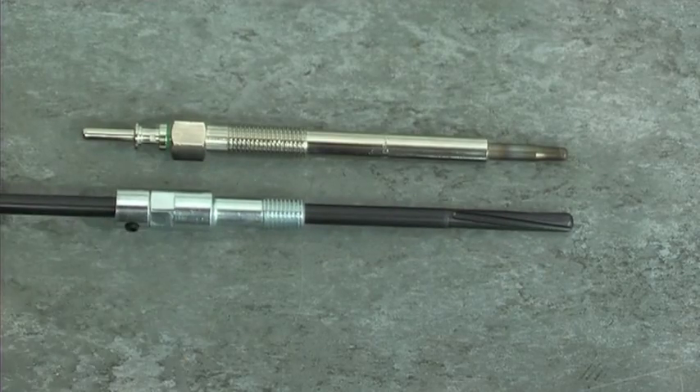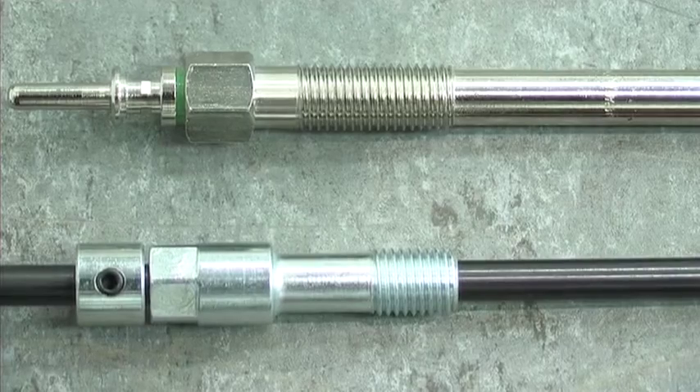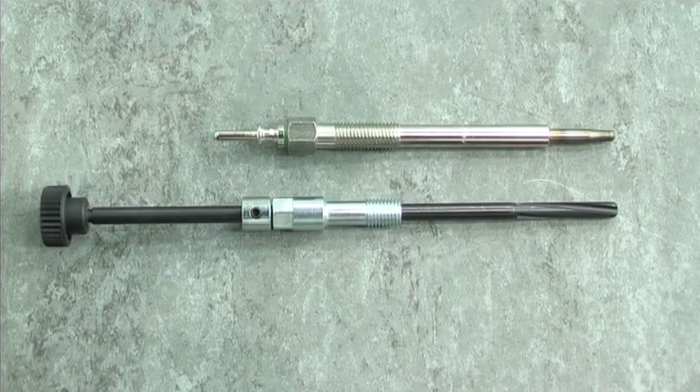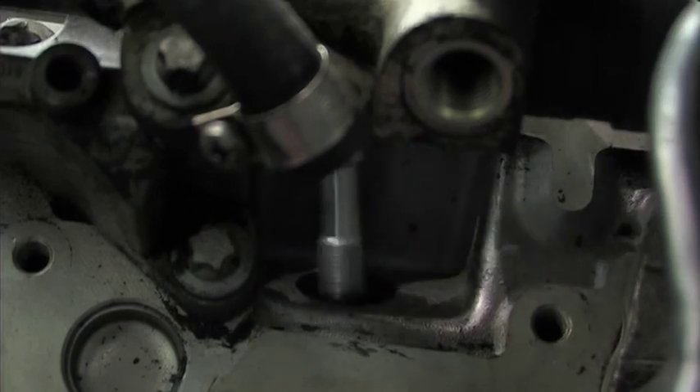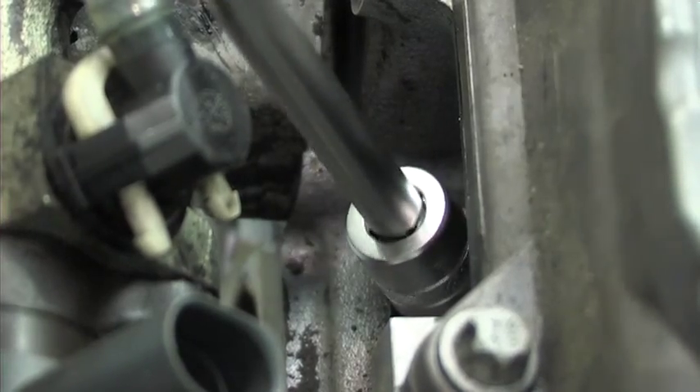First, check the glow plug thread size. Check the guide bush against the new glow plug and lock the depth stop into position. Then screw the guide bush into the cylinder head.